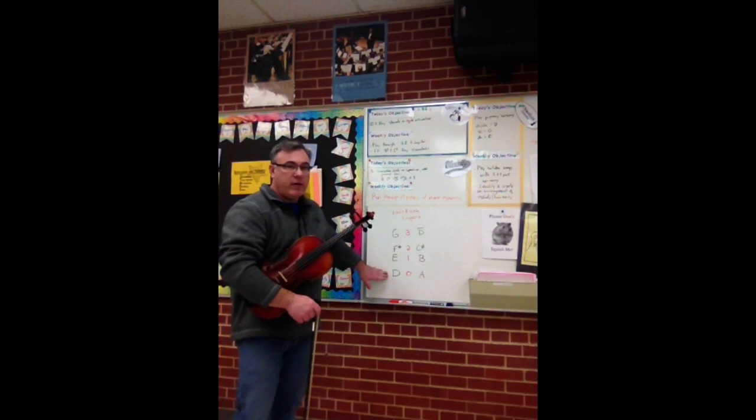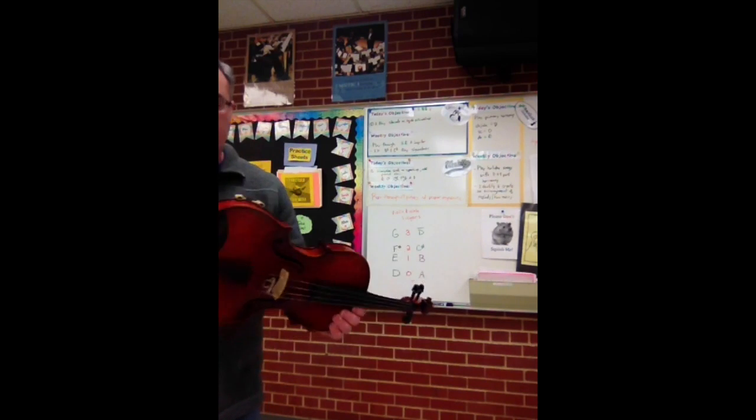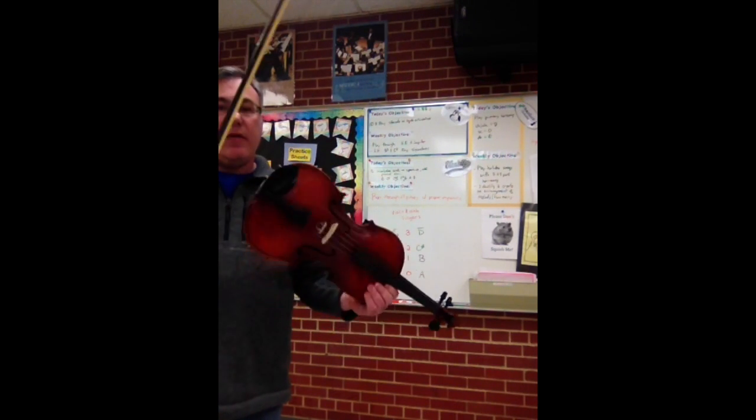The D ladder is first. I have it over here. D is 0, E is 1, F sharp is 2, and G is 3. I'm going to play this on a viola first, and we're going to climb the D ladder.